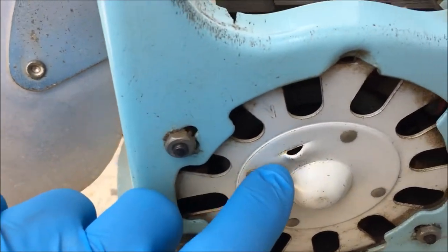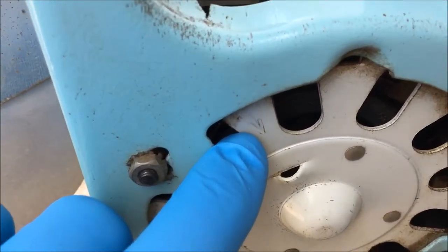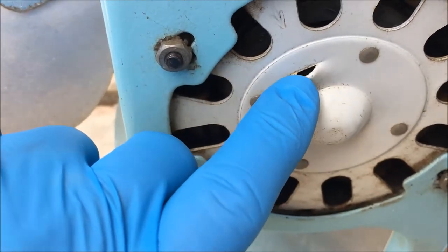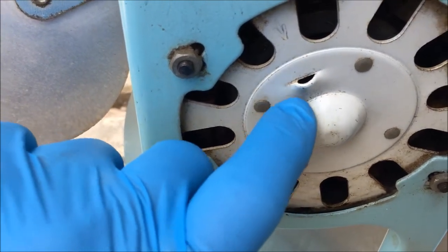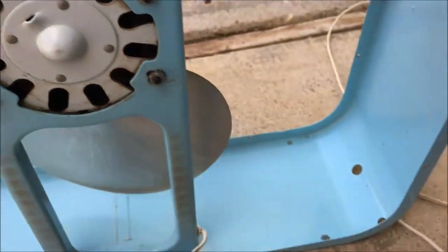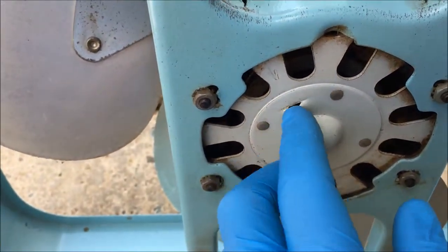This right here, y'all, that's an oil port. You see that little arrow? Sometimes you see the arrows, sometimes you don't. When you see this half hood up on a motor, that means it has an oil port, and that means the motor doesn't have sealed bearings.